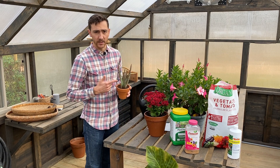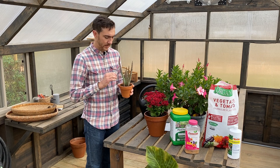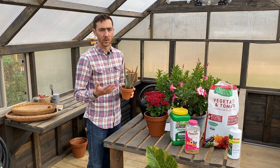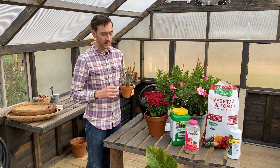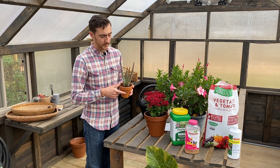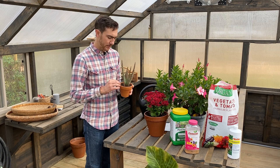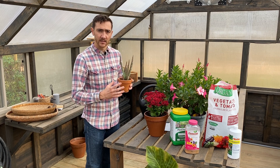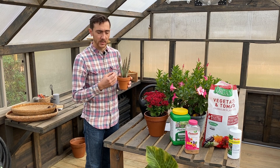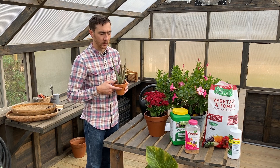Succulents like this aloe vera need very infrequent watering. You're more likely to harm the plant by overwatering than by underwatering it. Let the media completely dry out before you water again. As I mentioned in the video on potting mixes, it's important to have a potting mix with sand that has a lot of pore space so the media doesn't hold on to water and can dry out between waterings.